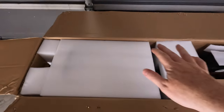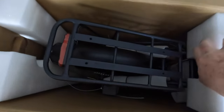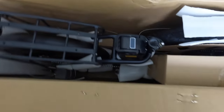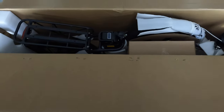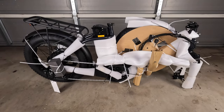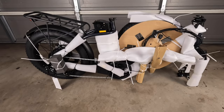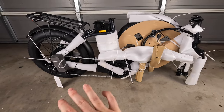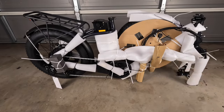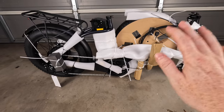Everything is nicely packaged in some high quality foam. Pop this off here and here we have the bike — so far looks good. I'll get this pulled out and we'll take a closer look. There is the Nguye L20 2.0 in all of its glory. Outside of the box we've got zip ties galore and foam and cardboard all over the place. So far this bike looks in pristine condition — I don't see any damage whatsoever, so it appears they've done a fantastic job with the packaging.